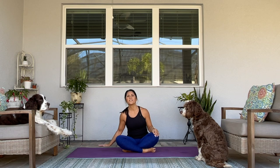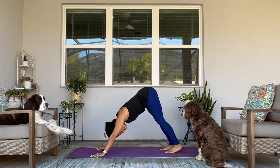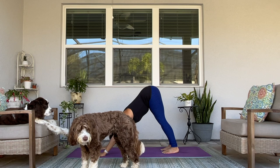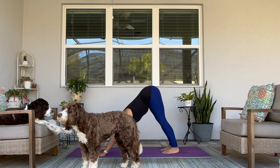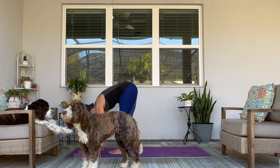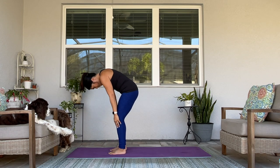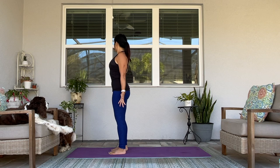Let's make our way to our first downward facing dog. Lift your tailbone up to the sky. Both hands, both feet firmly grounded to your mat. Long through your spine. Long through your neck. You might feel a nice stretch through your hamstrings. Take a big breath in. As you exhale, walk to the top of your mat. Get grounded here in your forward fold. Slight bend in your knees as you slowly roll up, one vertebra at a time. Mountain pose — Tadasana.